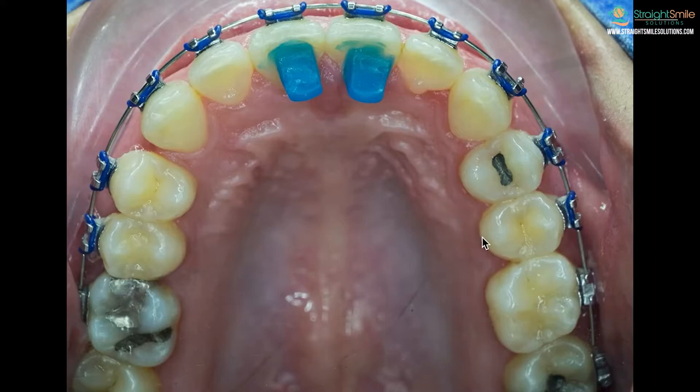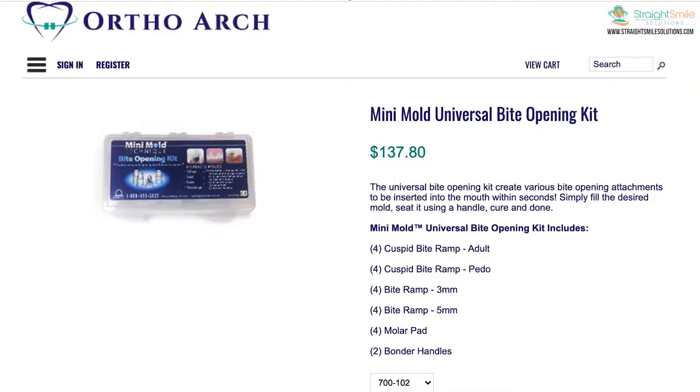If you get bite bumps on your back teeth, it's not quite as challenging to get used to — you can still eat, but you can't bite with your front teeth. Either way, it can be challenging. Today I also want to talk about anterior bite turbos versus posterior bite turbos — you can look at my other videos by searching 'bite turbo.'